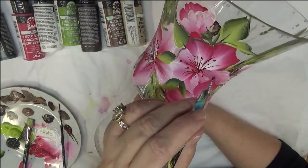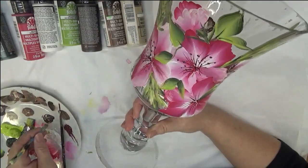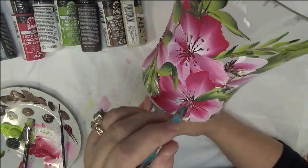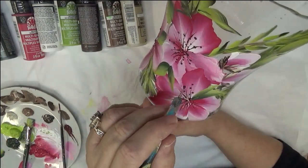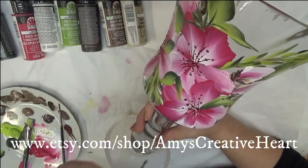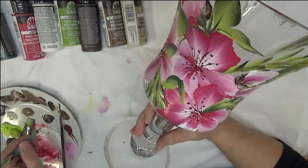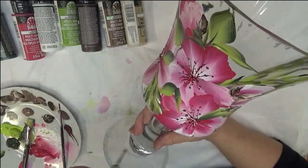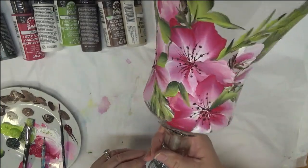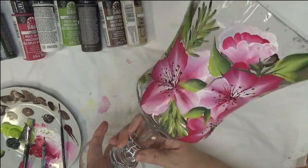I'm just going to randomly dot all the way around wherever I have these little tendrils and stamens — whatever we're going to call these. Just tap, tap, tap. I've got some down in here so I'm going to tap down there too. It's cute, I think. Typically this would be beautiful with a candle in it. You could even use it as a little flower vase, or as a candy dish if you're entertaining. There you have it — very easy, very pretty, vibrant, and just simple strokes.